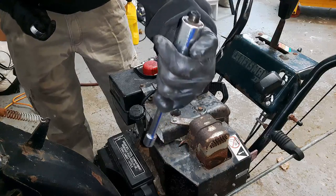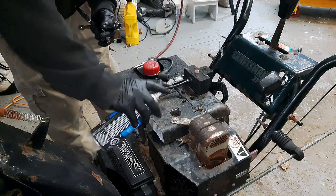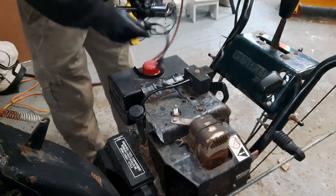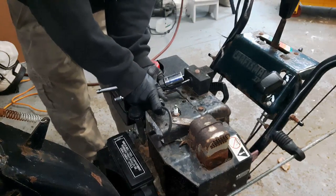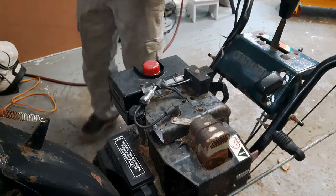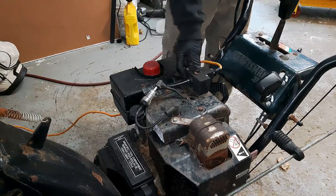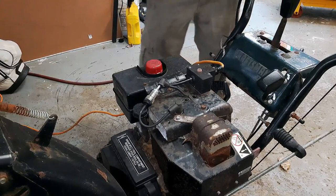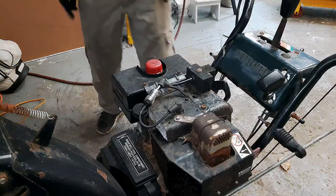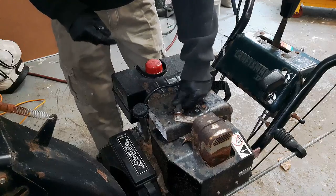The spark plug doesn't look too bad — maybe a little bit rich on the mixture, a little sooty. I'm just gonna spray some quick start in there, then hook up my spark tester and watch for a nice orange glow. We did get spark for sure — you can tell because of the orange glow and also because it actually did start and run briefly on the starter fuel. So spark is good.